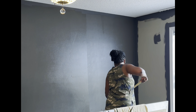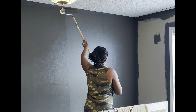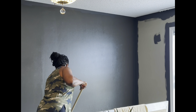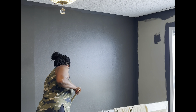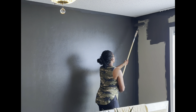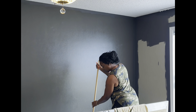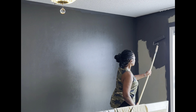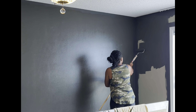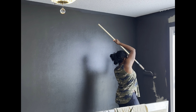I did go ahead and paint all of my trim in Sherwin Williams Urbane Bronze in a semi-gloss finish. I need to come back and paint the window trim — I didn't do that because I ran out of paint. It still looks good for now and it works because we have white blinds hanging, so it doesn't look like it's unfinished. For now, we'll leave it.